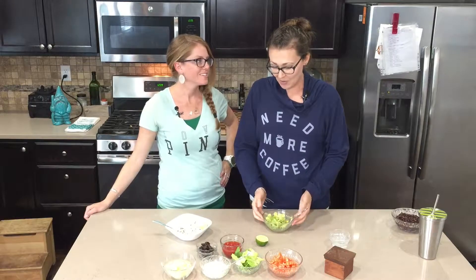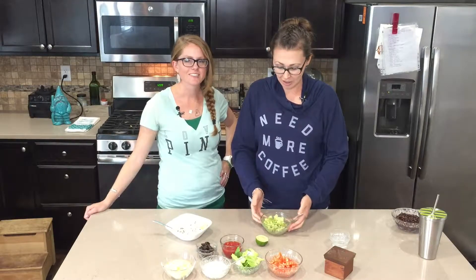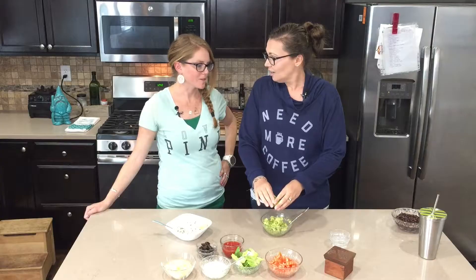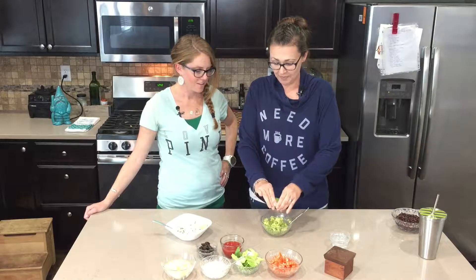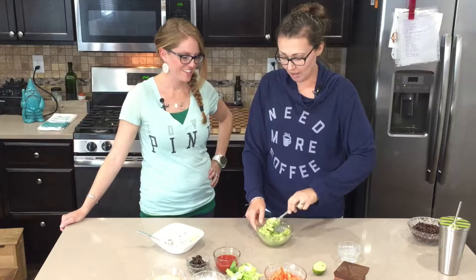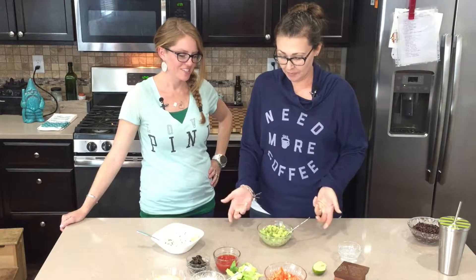The guacamole for me is super easy — it's just avocado, I chop it up and I don't even mash it. I put a squeeze of lime on it, and that's all I do for my guacamole. Really, really simple!